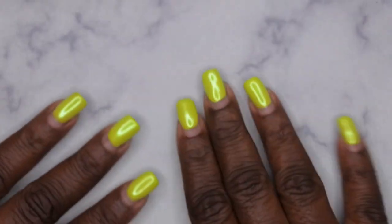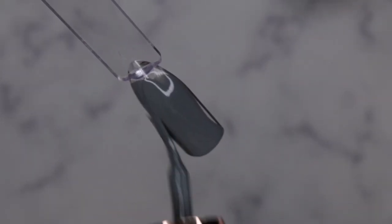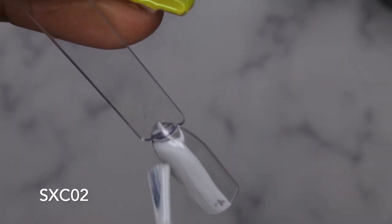I'm going to get all these colors swatched out and give my final thoughts on the kit. The polishes feel a little bit on the thinner side, but SXC01 has good coverage — pretty opaque for one coat. SXC02 is a really pretty light gray and feels a little bit thicker, though the formula isn't consistent across all the polishes. It does self-level nicely.